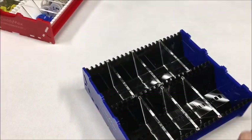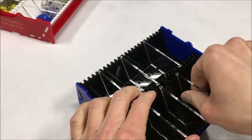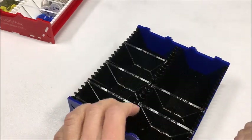Now that we have an empty Cadimax to look at, you can see the different slots for the walls. They pop out with just a little pressure, but they are held in securely so you don't have to worry about them coming out accidentally during gameplay.